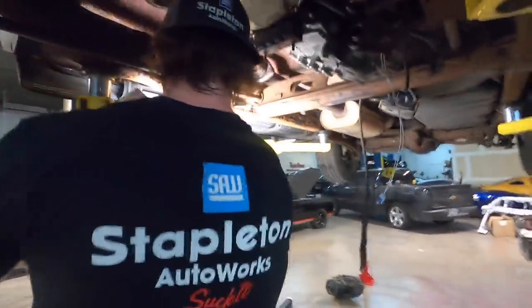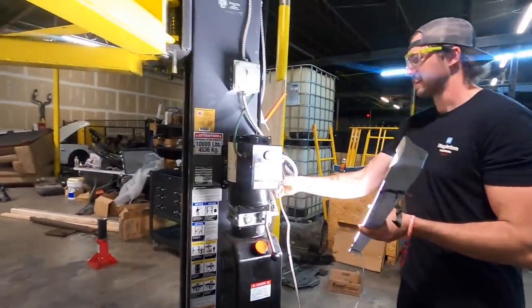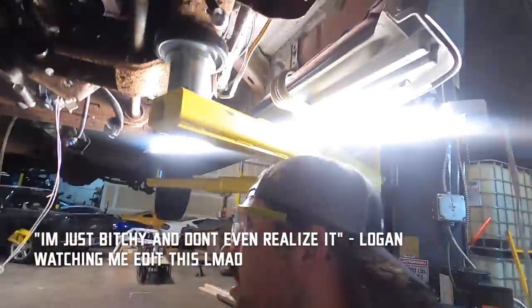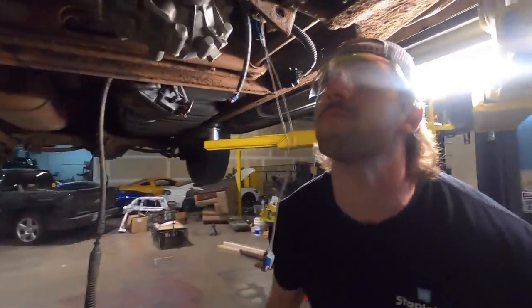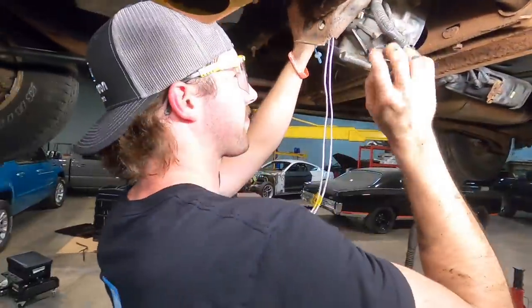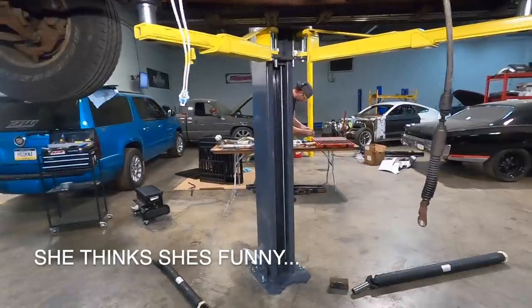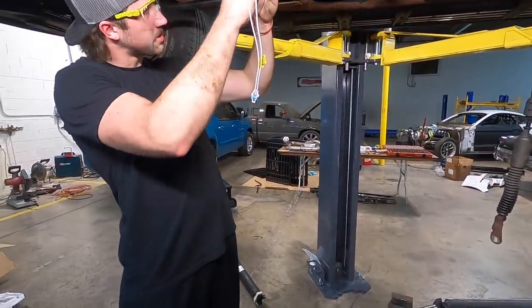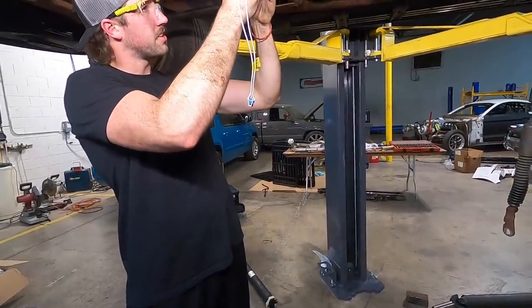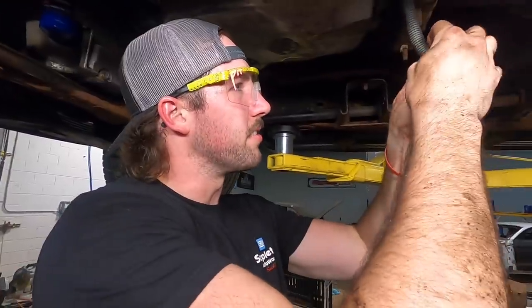We don't need an extension cord for this anymore because these lights are out — let's work. Oh my god that's amazing, thank you Mike. I need to put this plug little connector boot deal back on here — it's a little wire shield elbow thingy.